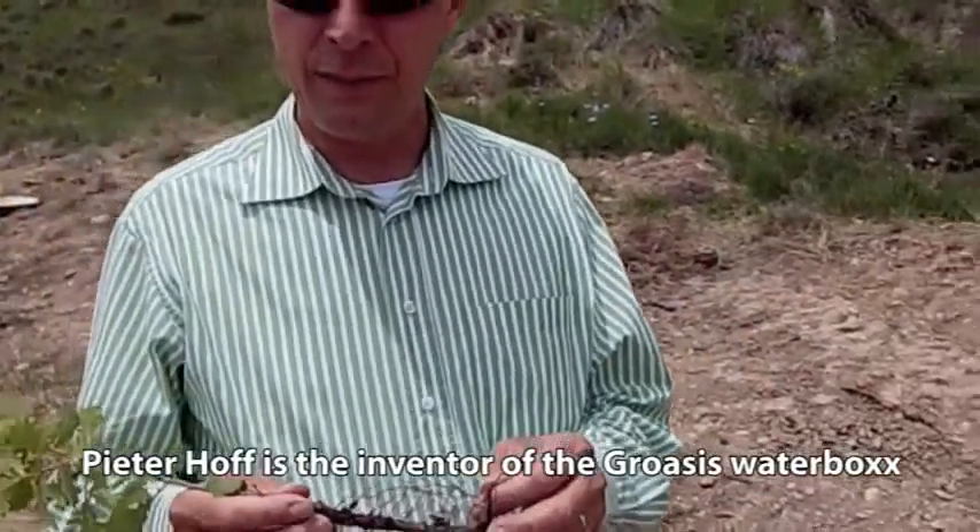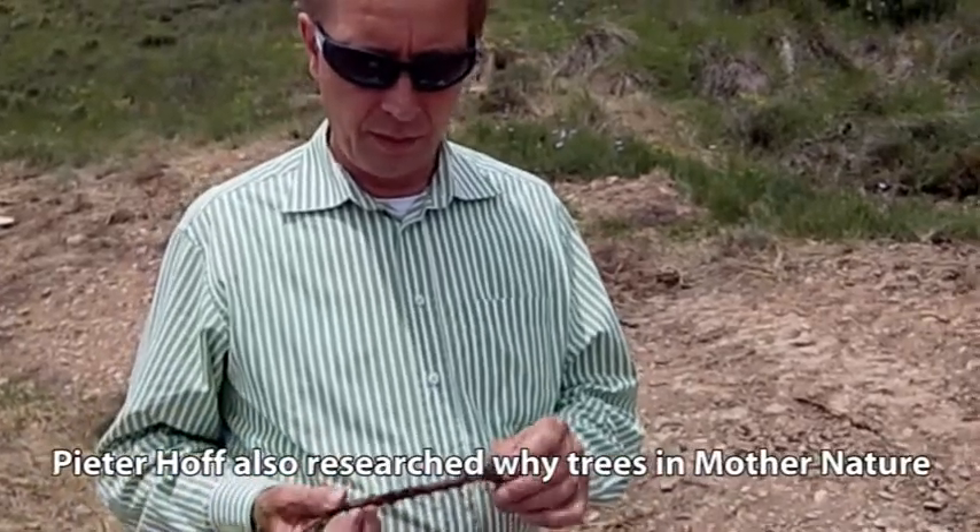I'm Peter Hof, just arrived in Spain to check our first planting. And what I would like to show you is the following.